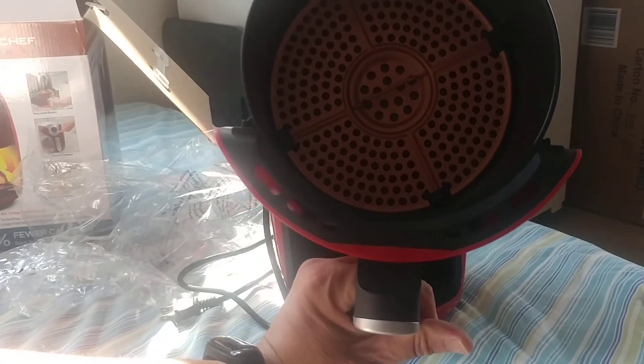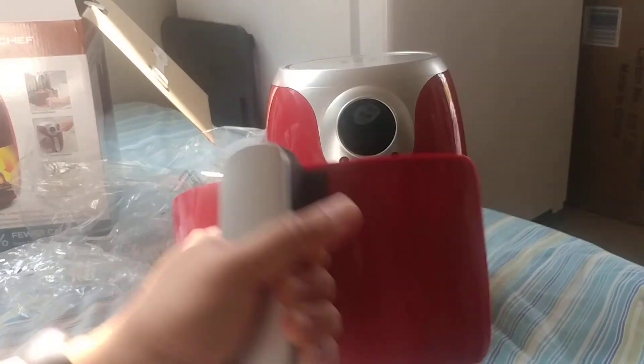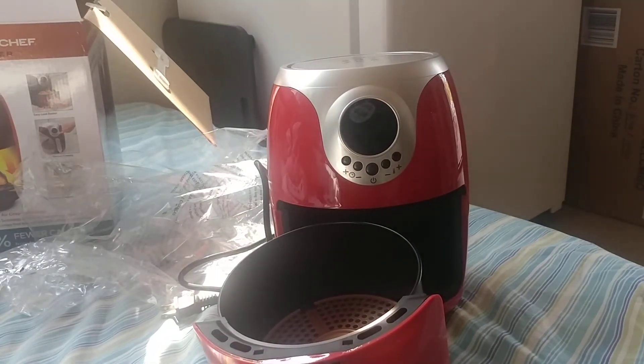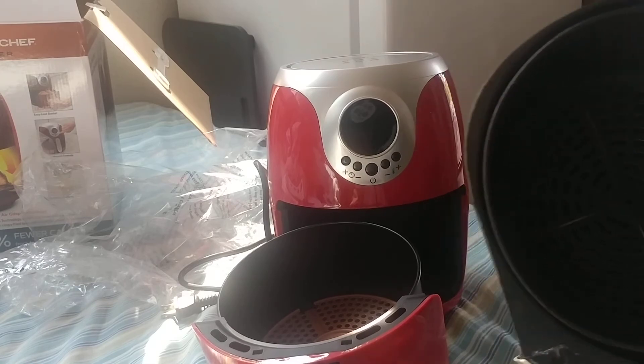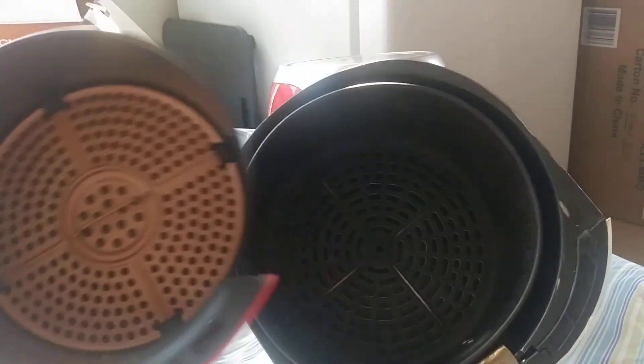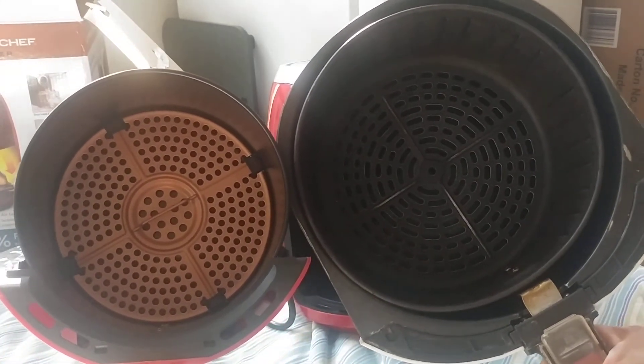The basket looks to be about an 8-inch diameter — it's definitely smaller than my old air fryer. By comparison, here's my old Farberware air fryer basket, and as you can see there is a noticeable diameter difference between the two.